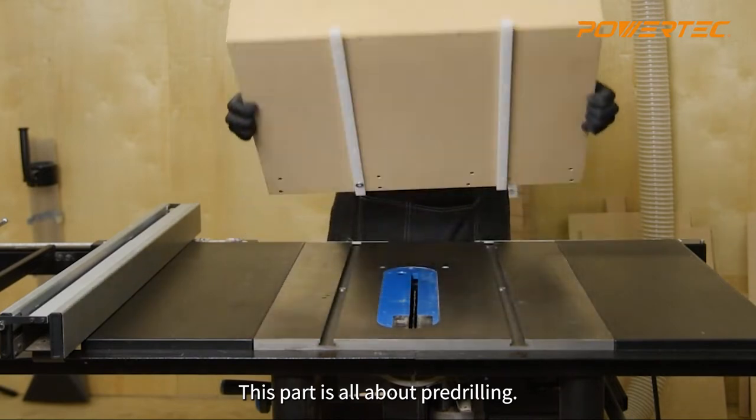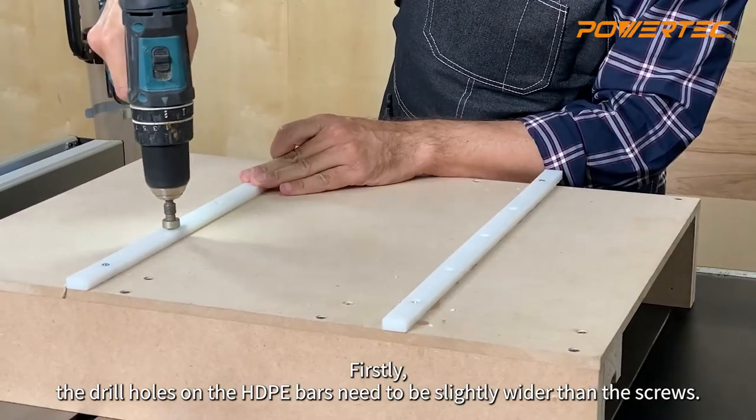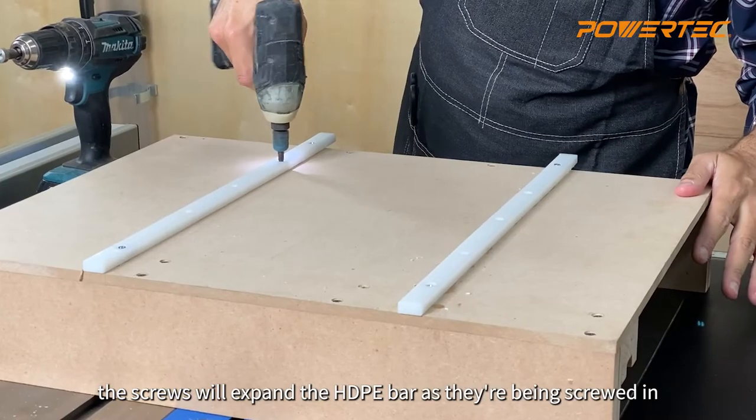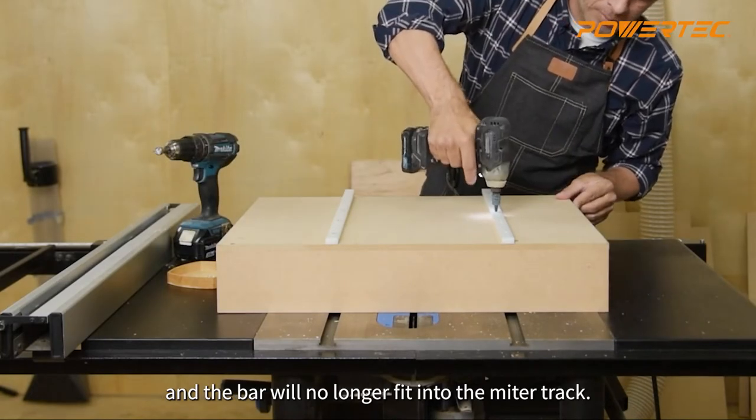This part is all about pre-drilling. Firstly, the drill holes on the HDPE bars need to be slightly wider than the screws. If they're not, the screws will expand the HDPE bar as they're being screwed in, and the bar will no longer follow the miter track.